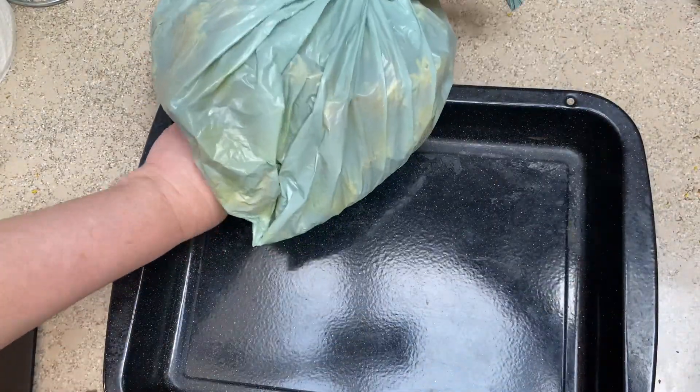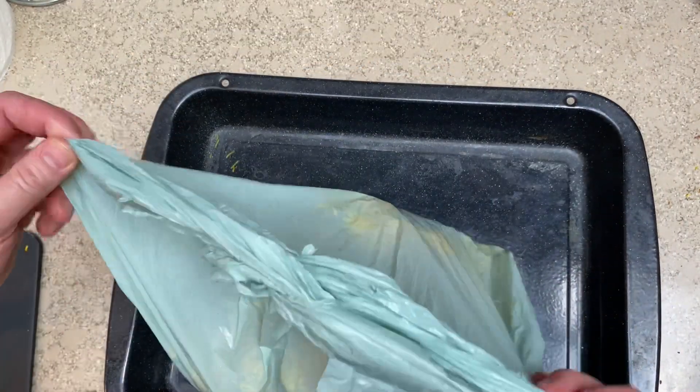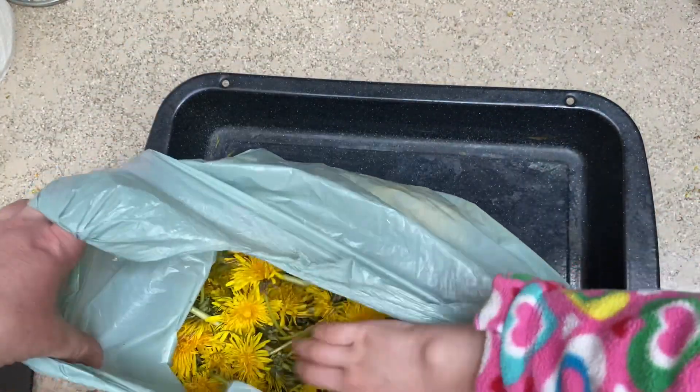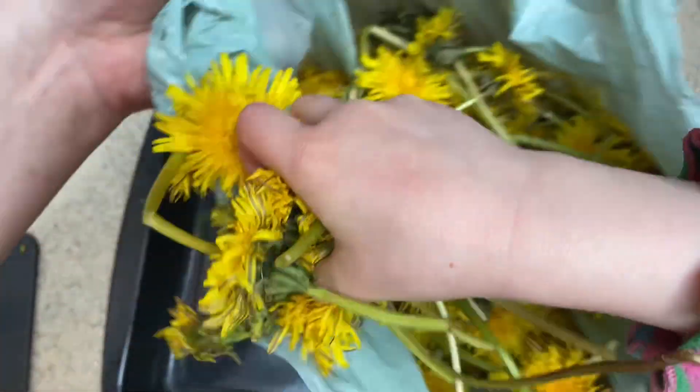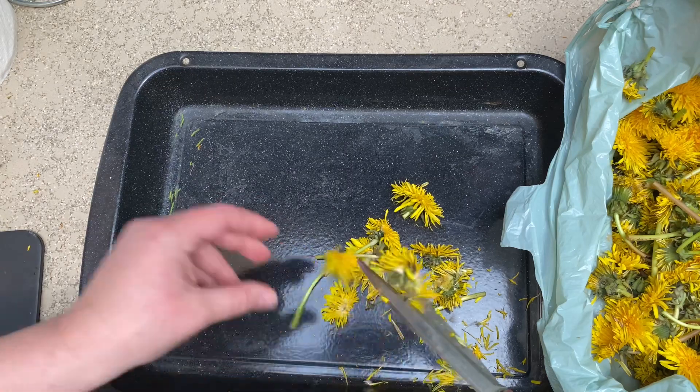The next step is chopping up your plant matter, and I always recommend this step. When you're dyeing with flowers, leaves, bark, or even roots, you want to get access to the interior - all those components within the compound structures.